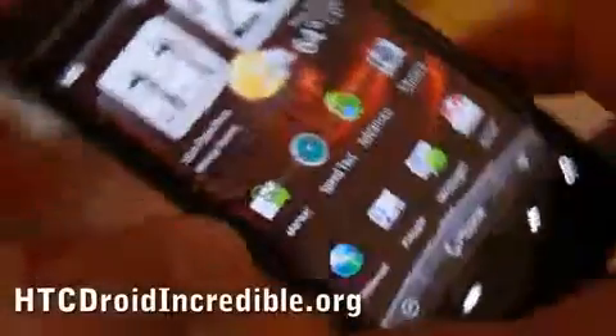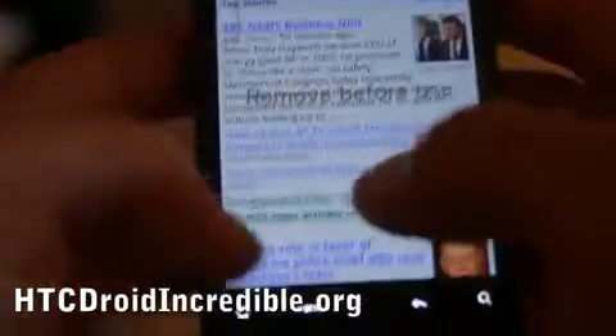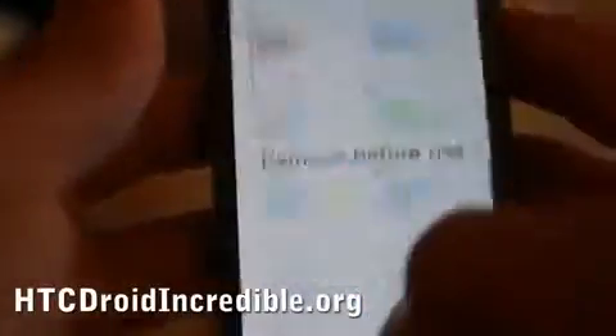And this is all while multitasking. You can go back to your browser or even go back to another open site, and it's really fast as you can see while it's multitasking.